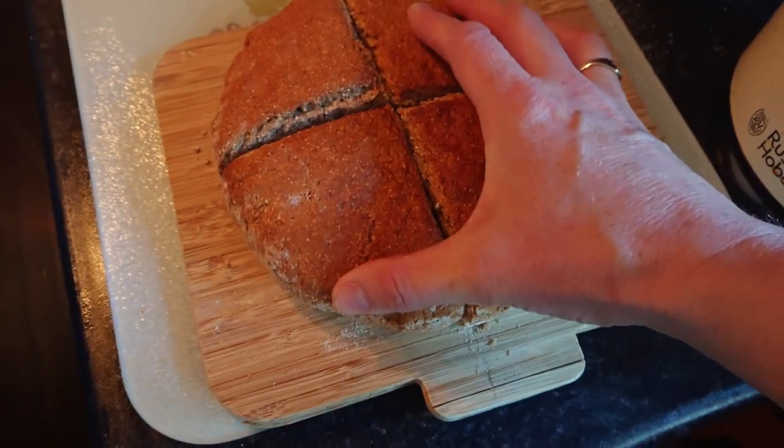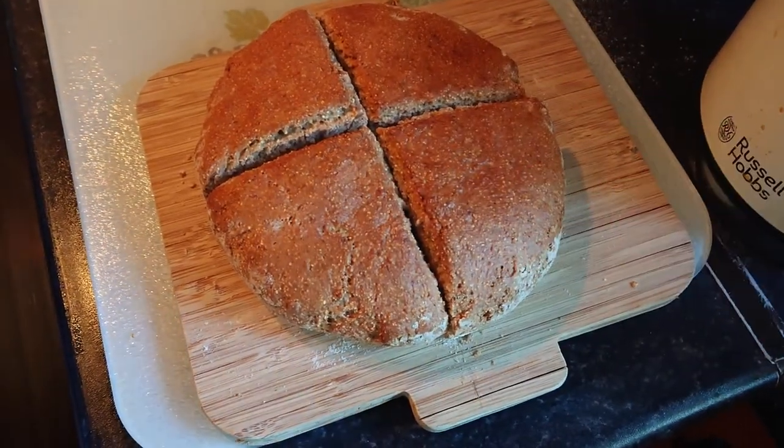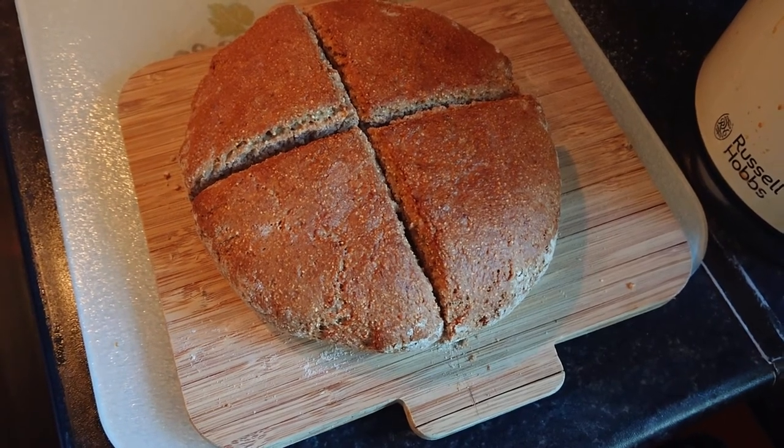Here's my delicious loaf of brown soda bread — I have it cut up here. I'm going to open it now in a second and cut up a few slices and show it to you with the butter melting.